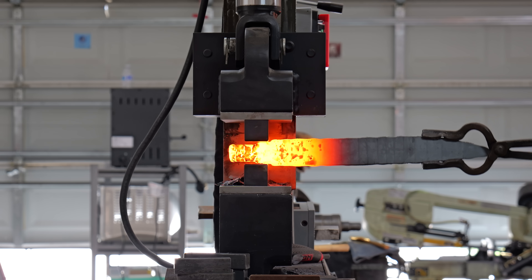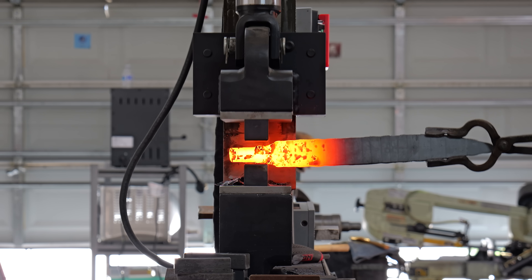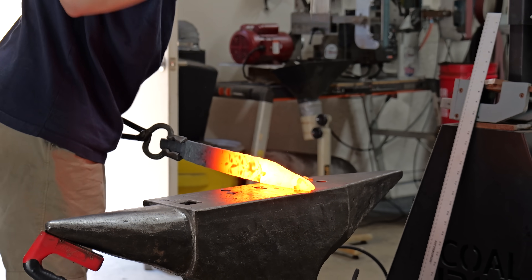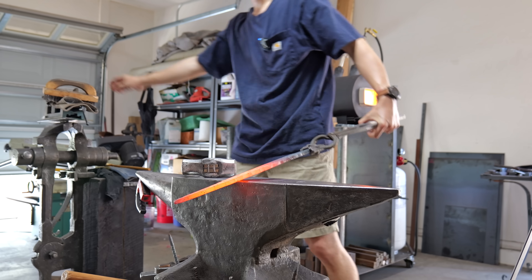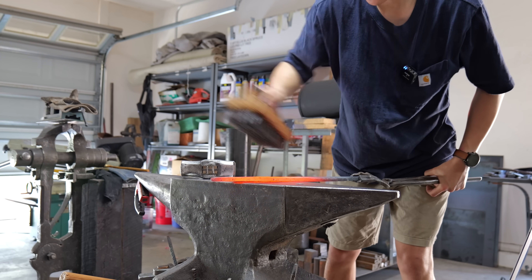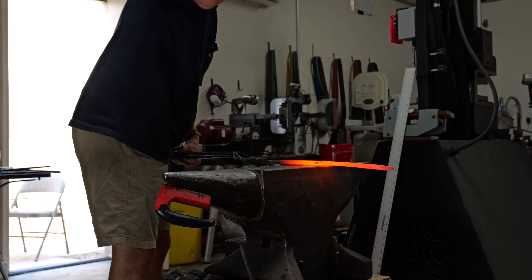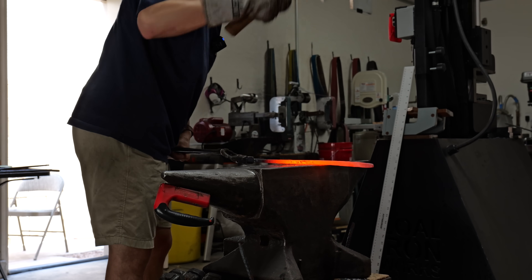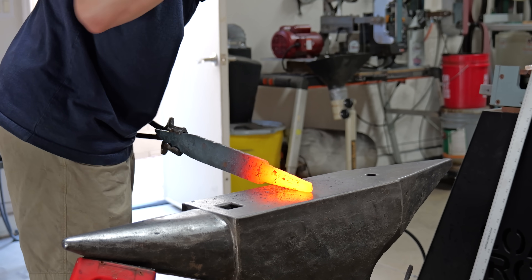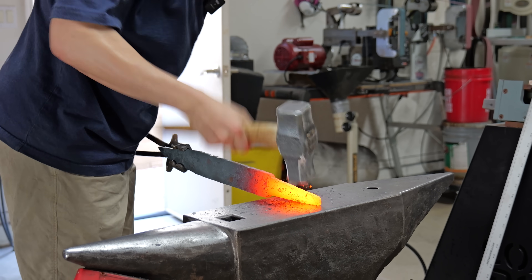I decided to forge the tang at a fairly high temperature — I think this was actually over forge welding temperature. I just wanted the least possibility of tearing that forge weld apart. My process for getting this blade forged out was a little bit scuffed. The sax has such a flat blade that whenever I beveled it, it wanted to curve up, so I had to keep going back and forth between hammering the bevels, straightening it out, and hammering the spine.